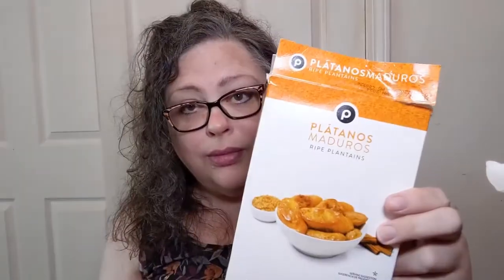If you have to count carbs — because you're diabetic or for whatever reason — you know that is a lot of carbs for not much of a serving. And I don't know anybody who can just sit down and eat only 85 grams of platanos, because platanos are life. This is just a box from the frozen food section.